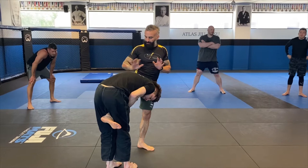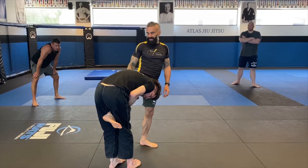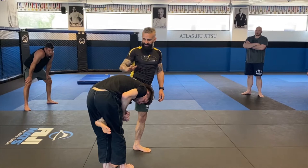First, for jiu-jitsu purposes, we have to make sure we do this legally — his head always has to be on the inside. If it's on the outside, this move is illegal. If it's on the outside, I would just go for a choke anyway.